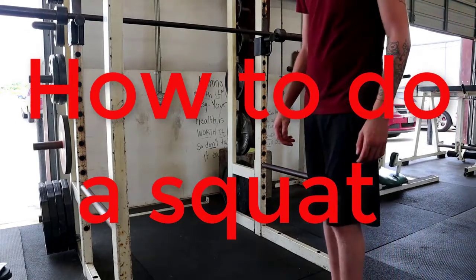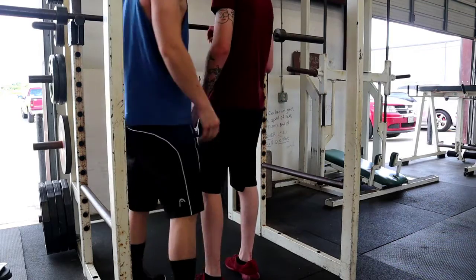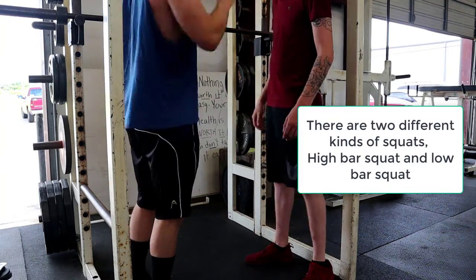How you doing? So we're going to give you a high bar squat first, because that's the easiest one.